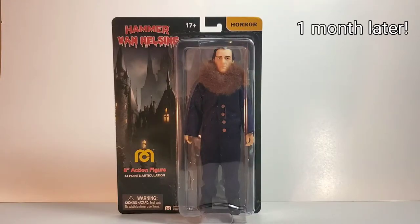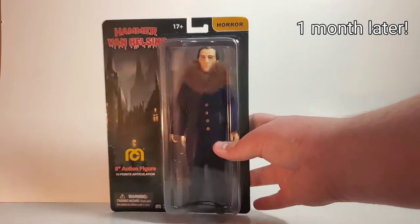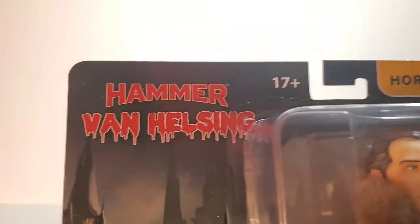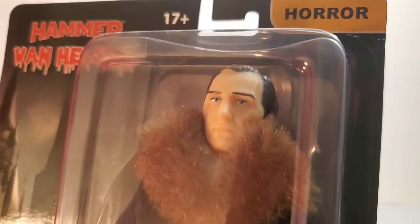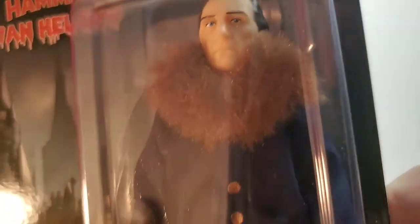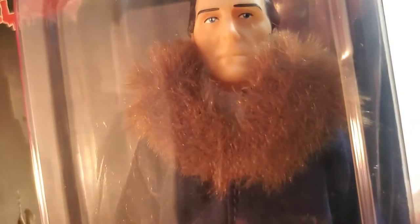Now we're going to take a look at the new Van Helsing. Here he is — I just got them in the mail from my friend Mike Kells. Overall this is a fantastic looking action figure. I like the cool, creepy castle background, and it says Hammer, and then you've got Van Helsing. Reminds me of the Rocky Horror font. Everything about this figure is awesome. When it was first revealed, I was like, wow! That is just like Peter Cushing — it looks so much like him, it's perfect. The nice little fur coat he comes with, and he even has a little wooden stake you can put in his hand. Overall this figure looks pretty fantastic.